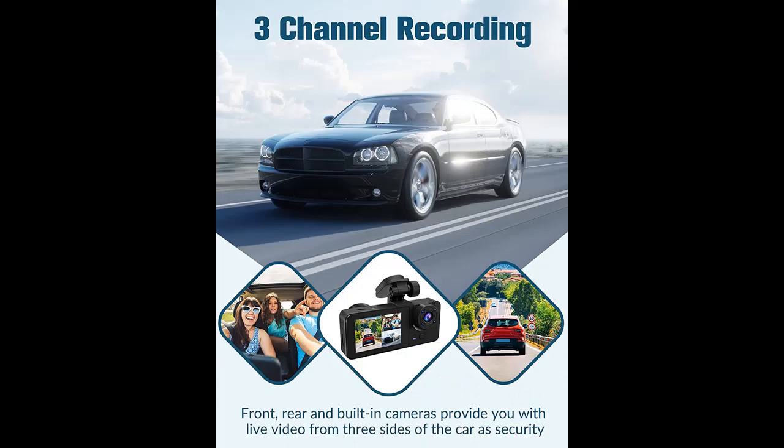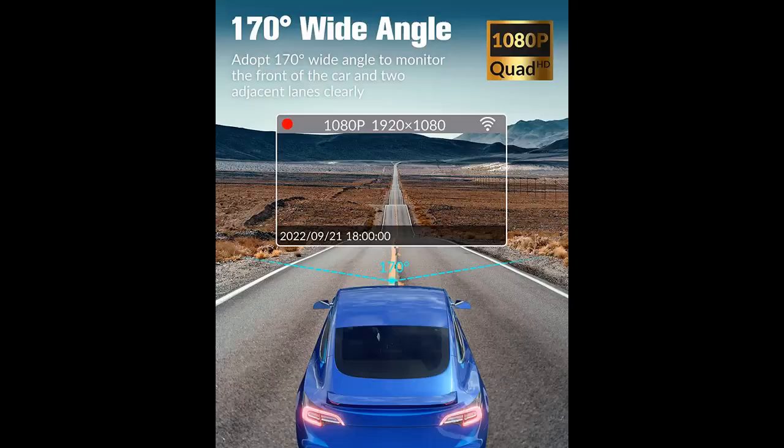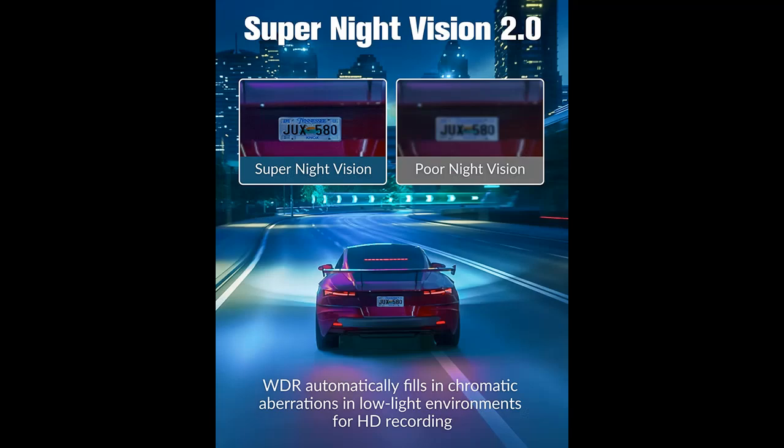Highlight features include: the dash cam is built with a triple channel system. It comes with a 170-degree wide angle front camera and a 150-degree in-car camera, as well as a 160-degree rear camera. Capturing video in front of, behind, and inside the car simultaneously helps retain and present evidence in unexpected situations such as a collision.